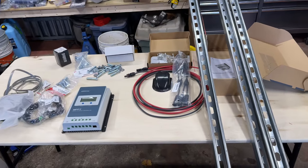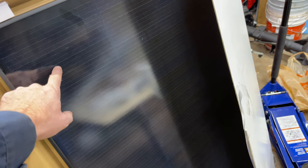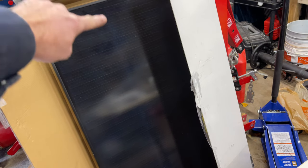Here are the parts for installing these solar panels. First, the panels themselves - these are 170-watt shingled panels, which are a bit different from normal panels. Rather than bus bars running between each cell, they overlap like shingles on a roof. This allows more wattage in a smaller area, and since bus bars don't actually give you power, the whole surface of these panels is giving you power.